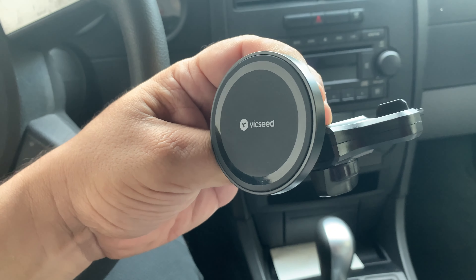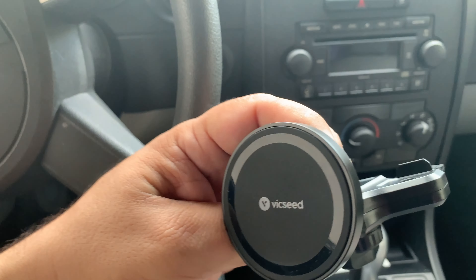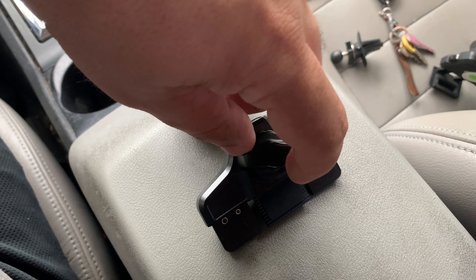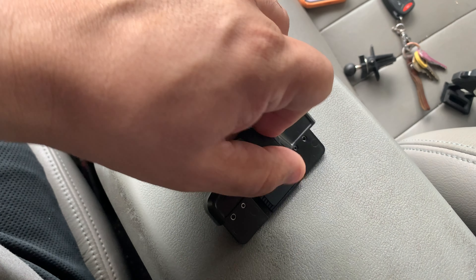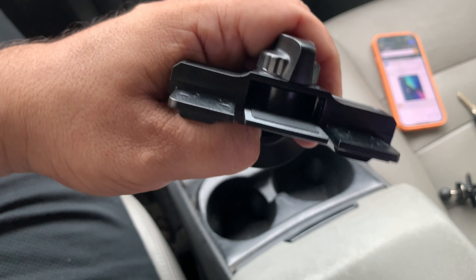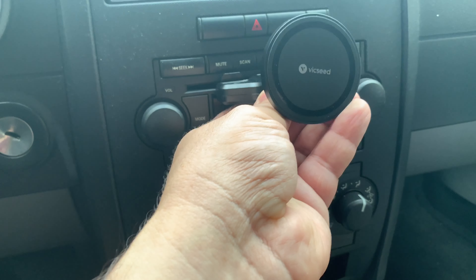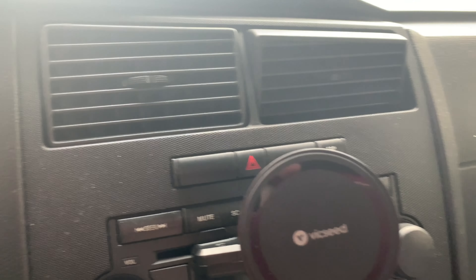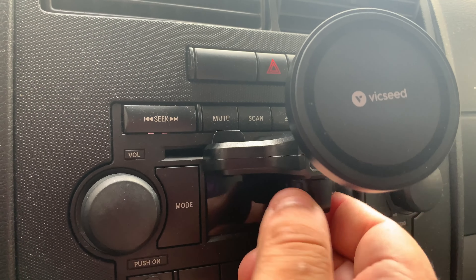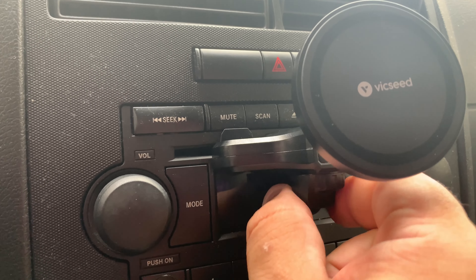We're in the car with the magnetic car mount. Here's the CD slot where I'm going to install it. Turn the dial counterclockwise all the way until all the little fins are even with each other. Make sure the dial is face down and stick it into the CD slot. Once it's in place, turn the dial clockwise until it feels tight enough.